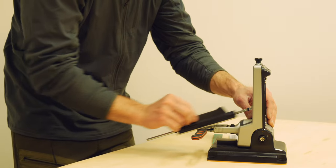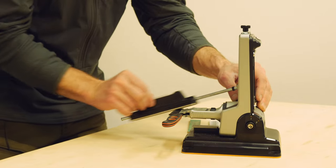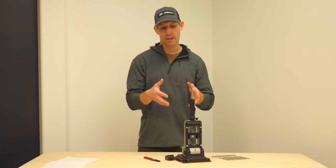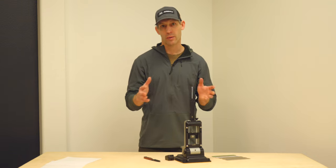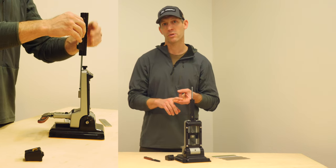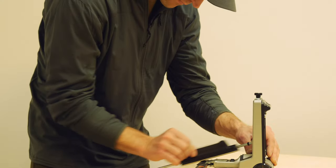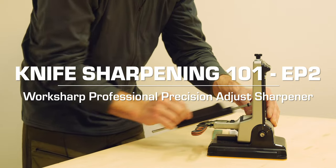Hey, this is Brad and today we're going to talk about knife sharpening, specifically using the Work Sharp Professional Precision Adjust knife sharpening system, which I have really come to love because it is incredibly simple and easy to use. Anybody with a little bit of practice can really learn how to use this thing.